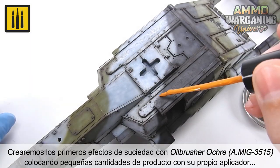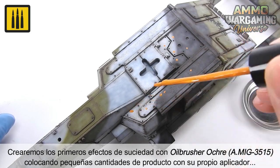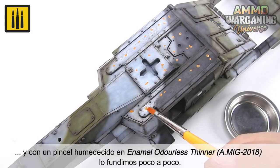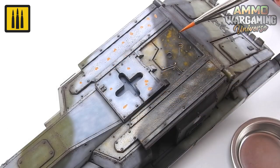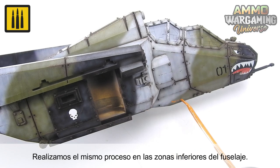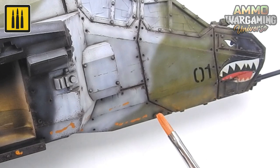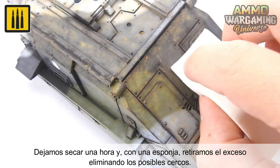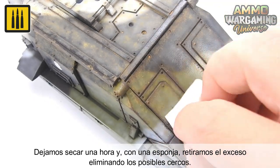The first dirt effects were applied with Oil Brusher Color Ochre by applying small amounts of the product with its own built-in applicator brush, and blending little by little using a brush moistened with enamel odorless thinner. The same quick and easy process was repeated on the lower areas of the fuselage. The effects were allowed to dry for an hour before using a sponge to remove the excess, eliminating any possible tide marks or unwanted surface staining.